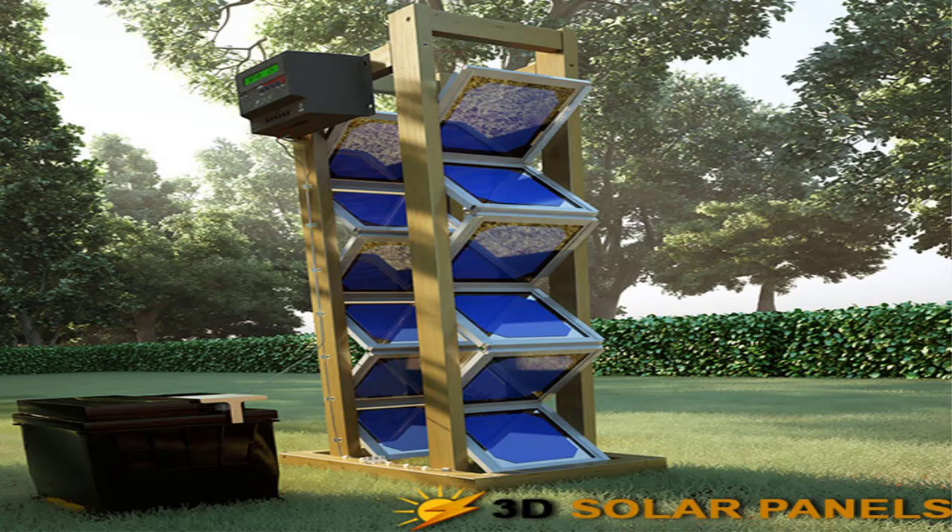It offers beginner-friendly instructions that are detailed and intuitive for someone who's a beginner. The program offers all the necessary information including a shopping list that you can use to collect everything you need to get started. The program goes as far as telling you where to go to gather these tools, which is pretty cool, so you can build your own homemade zigzag pattern solar panels.